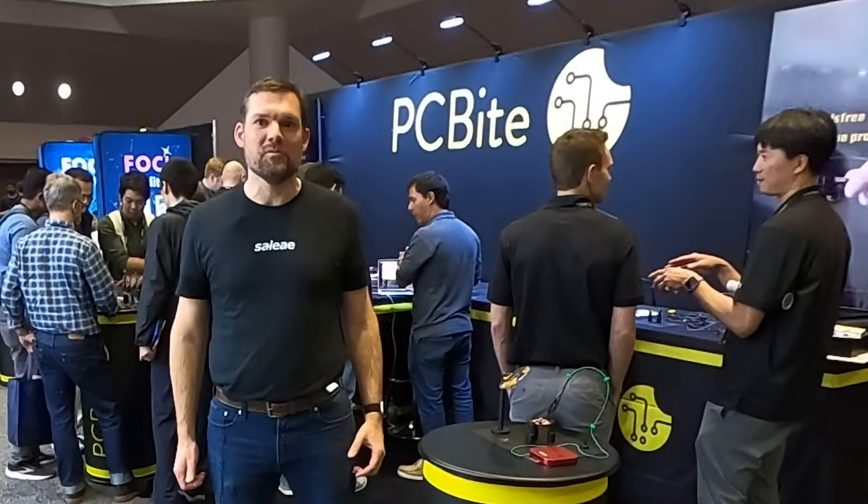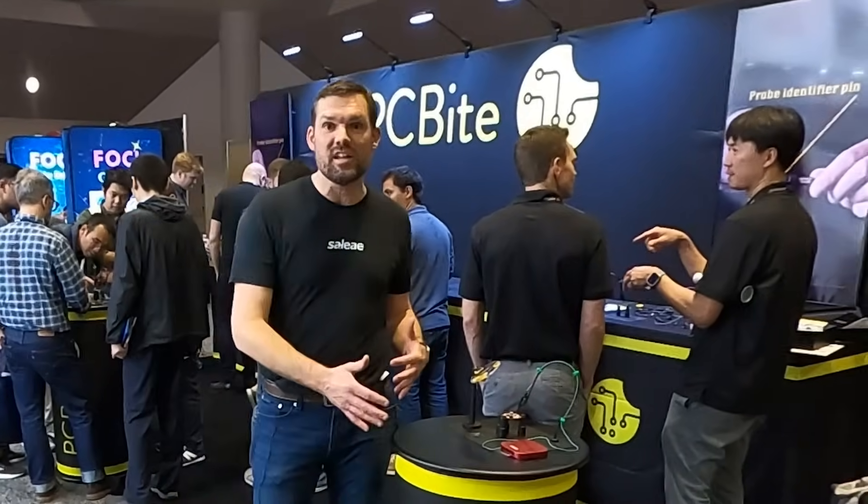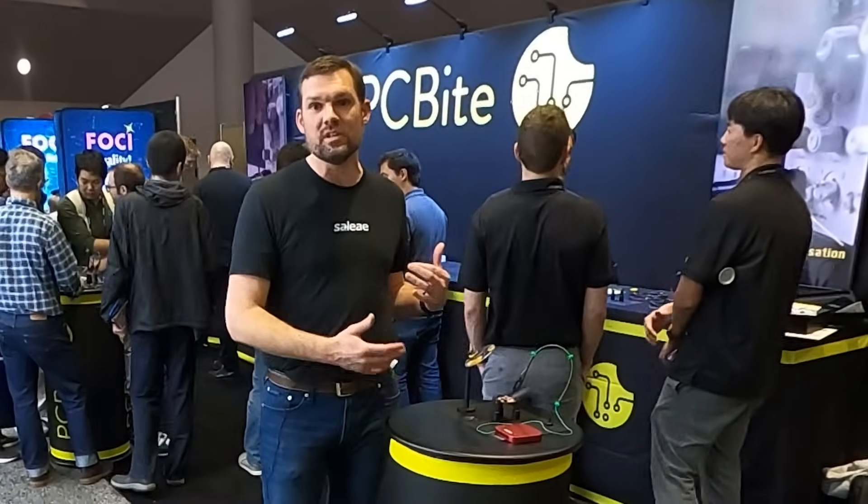Hey, Eric here at DesignCon. I'm from Salier. I'm at the PC Byte booth and we've got the Salier Logic Analyzer connected to our debug setup using PC Bytes.